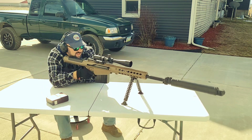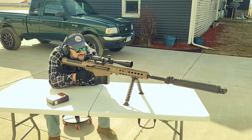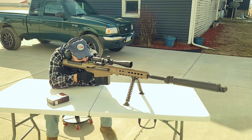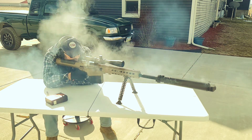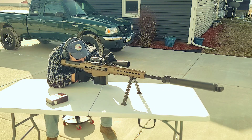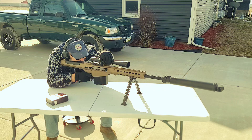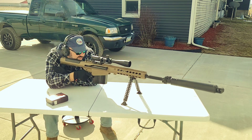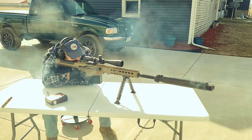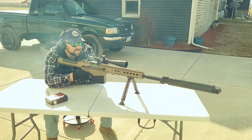Okay, without further ado. This thing recoils ridiculously. All right, contact. I see you up there. Oh shit. Not bad. Instant headache.